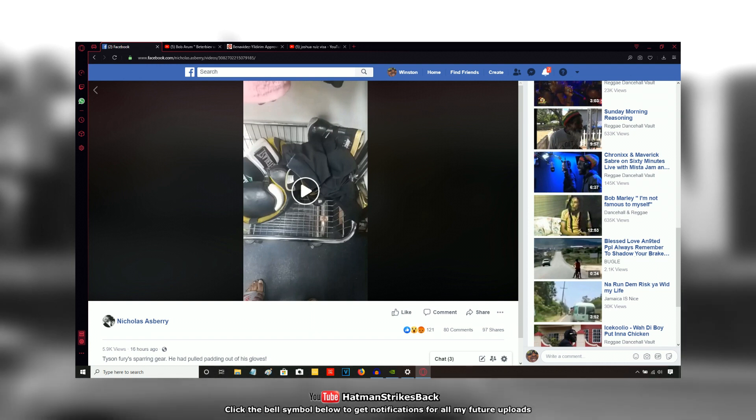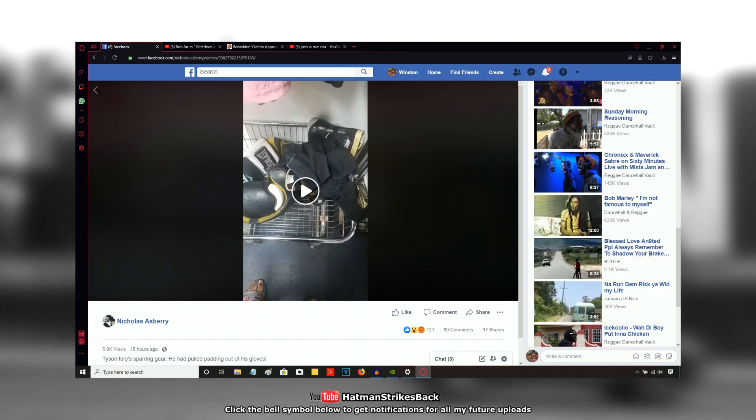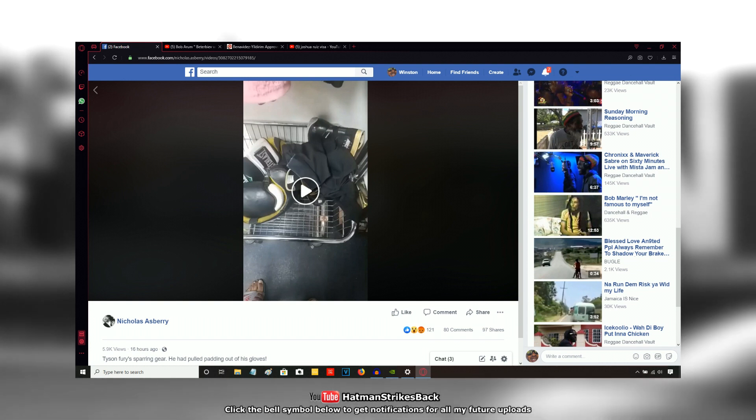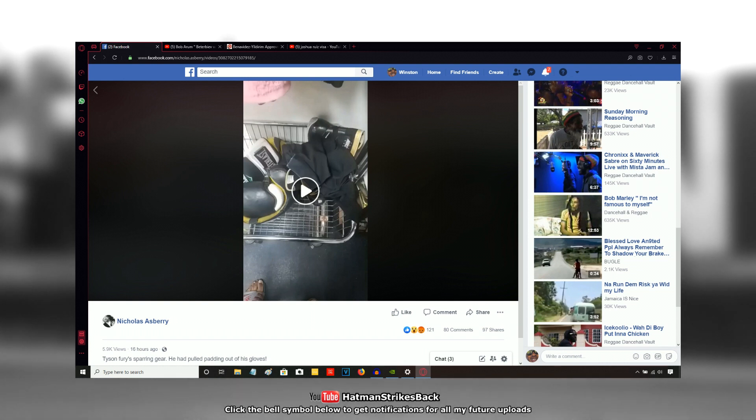I don't know whether he did that. One thing I do know is these gloves are Everlast Power Lock sparring gloves, and one thing about Power Locks — you can find lots of information about this in various reviews online — Power Locks are notorious for having padding which wears down very quickly. That is a quality control issue that Everlast need to sort out with their Power Lock sparring gloves, because the padding wears down way too quickly.